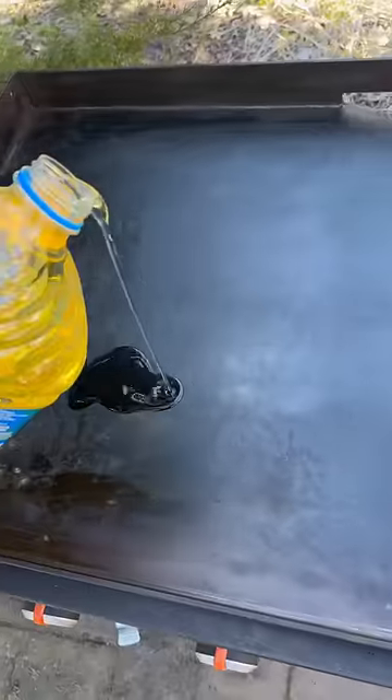For the final step, kill the heat, spread out oil one more time, and spread it out with the paper towel just like before. Give it one more spread around and just embrace how beautiful your Blackstone is.